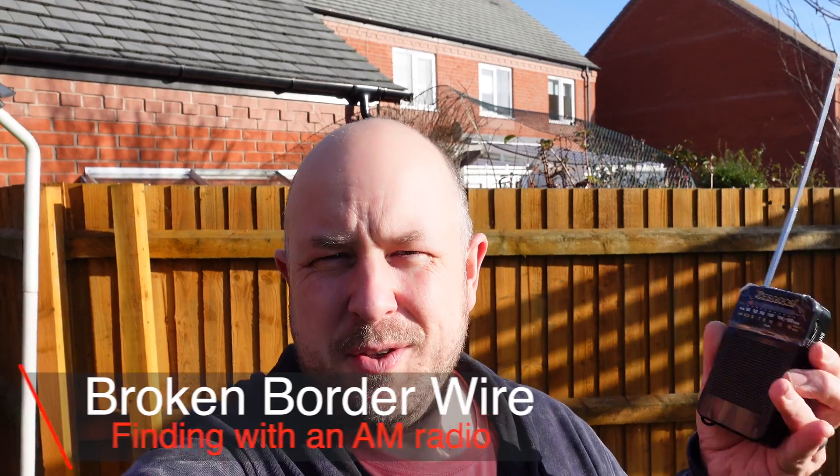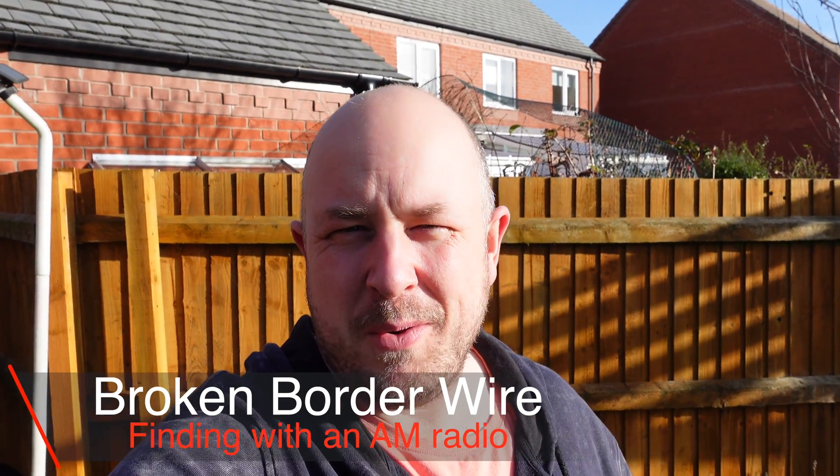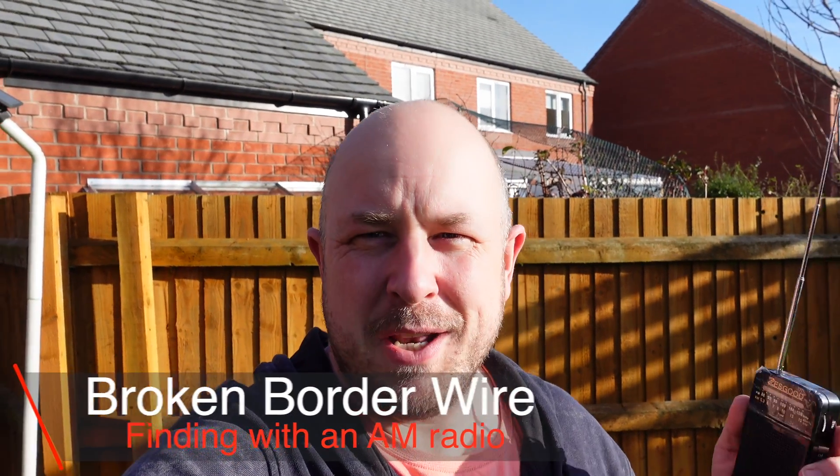If you've ever had your mobile phone near a radio, you probably know what I'm going to be trying to do with this. I'll briefly explain and hopefully it's going to work and then you can do the same kind of thing. So, AM radio — I just bought this off Amazon, I think it's about seven pounds. I'll put a link in the description in case you want to get the same one. Let me show you basically how we're going to try and find this broken cable.